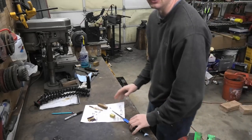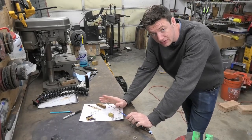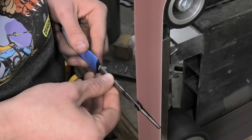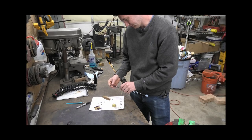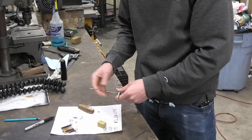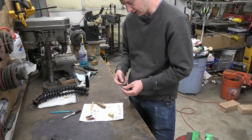I am going to finish this dagger today. I got that little piece of thread welded onto the very end, and I ground down the sides so that the guard can fit back on, which is perfect. It should work fine. I ground both the flats so that the guard can fit on.